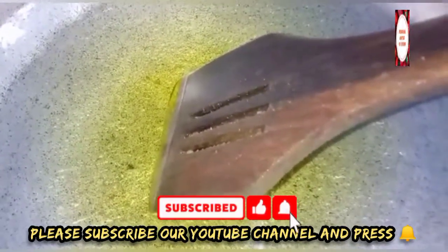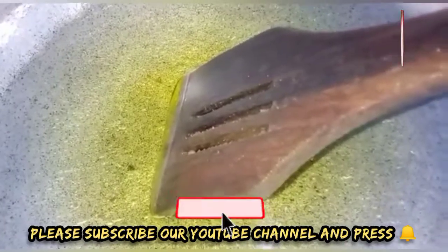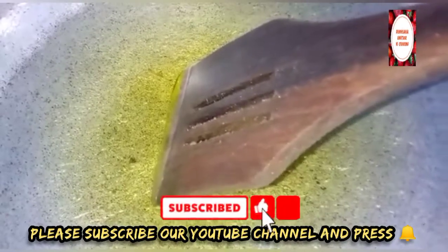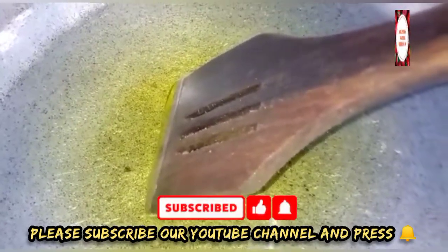For today, we are making a recipe for chicken kardai. These are so pretty sweet — I made a recipe for chicken, so we are making a recipe today.